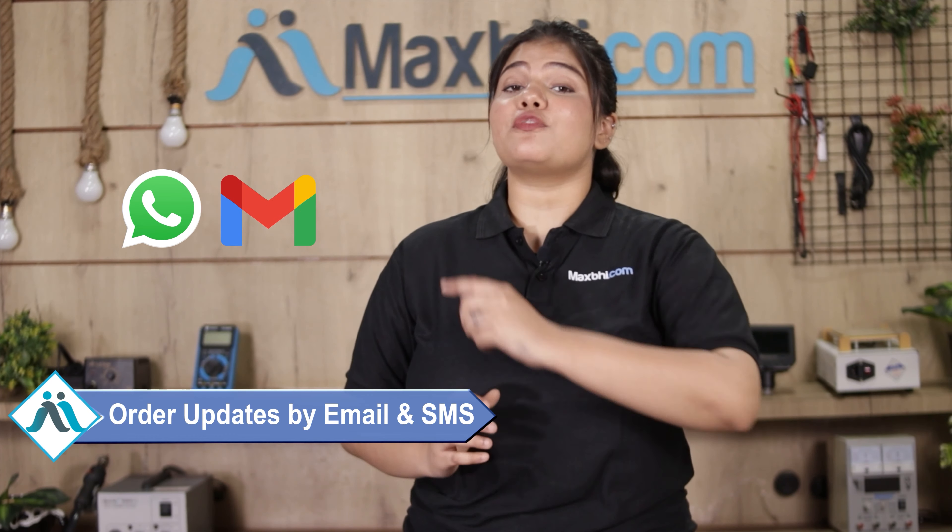And yes, shipping is completely free, so you just have to pay for the product and nothing else. All your order updates and tracking details will be sent to your email and phone, so you can easily know your order's status.